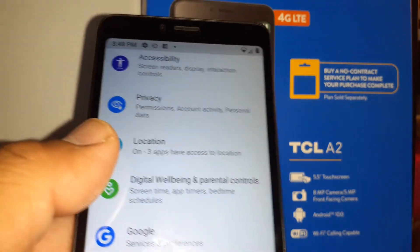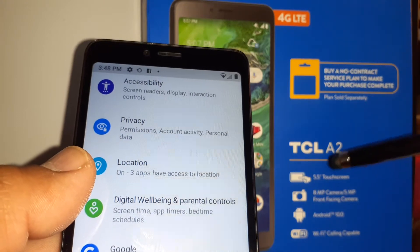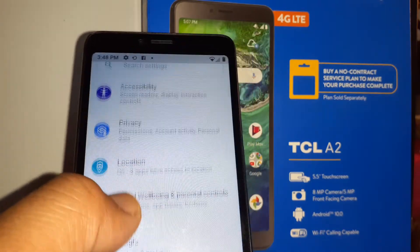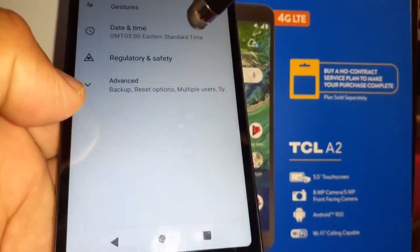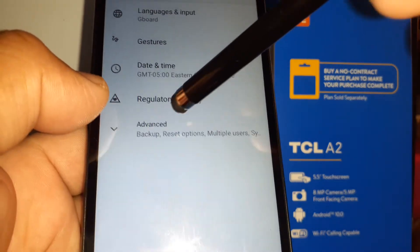Let's do a system update on this smartphone — the TCL A2, but this also applies to the TCL A1 and TCL A1X. Let's open the Settings of the smartphone and at the bottom of the screen go to System. This is where you need to go to check if there is any update for your smartphone.